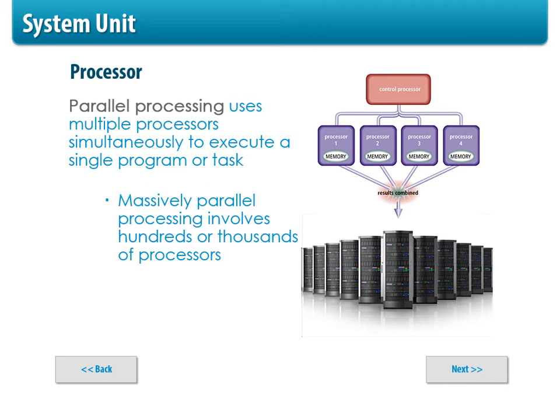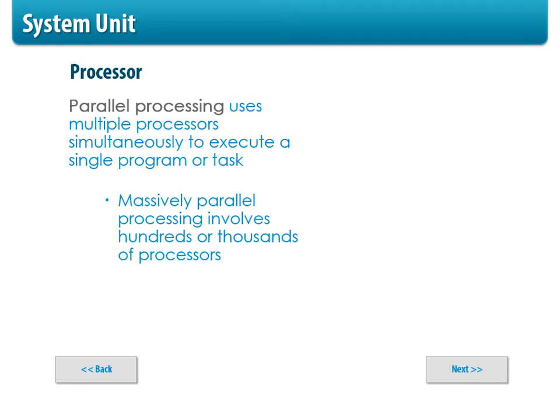A lot of students get parallel processing mixed up with pipelining. Parallel processing is not doing multiple instructions on one processor — it's multiple processors chunking up information. Instead of one processor going through four stages, you have multiple processors at different stages chunking up information and then combining their results. Massive parallel processing can involve hundreds of thousands of computers, but you can also do it on a small home computer with two or three processors.